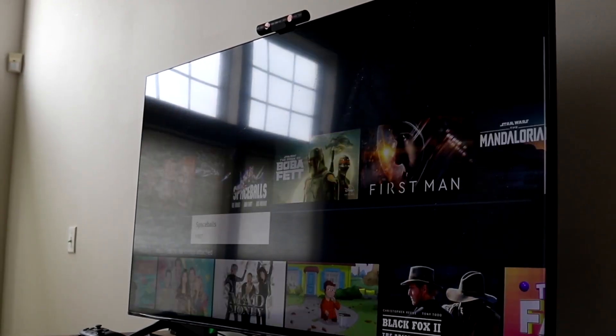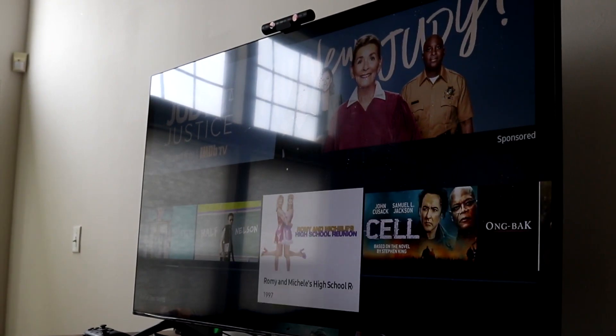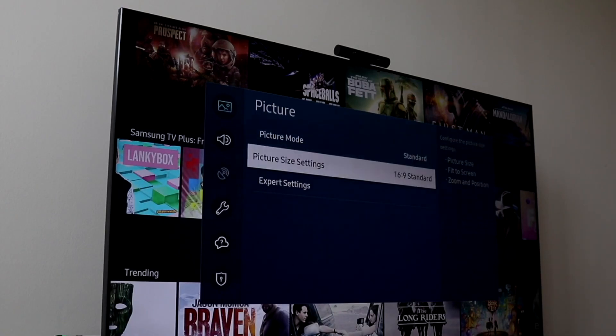On your remote, go ahead and access your TV settings. There may be a couple of different buttons that come up. You can also try clicking the menu icon on your TV's settings panel to pull up your settings.